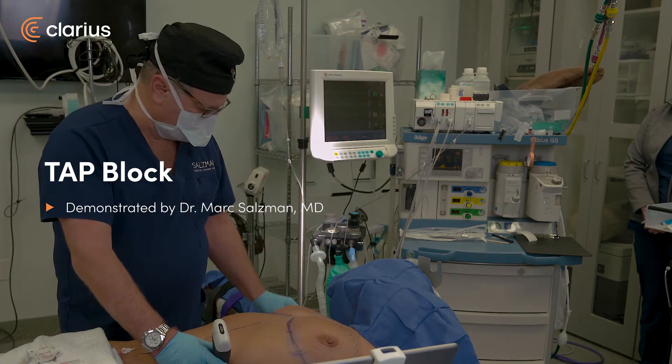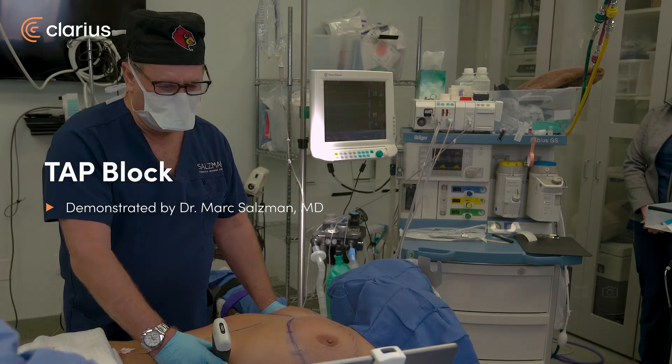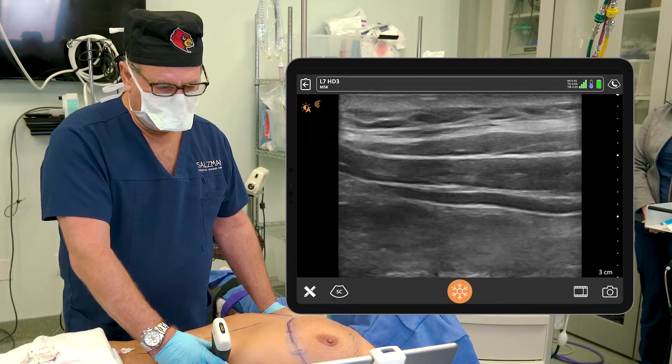We're going to do a TAP block since this patient is having a mommy makeover consisting of breast augmentation with a silicone gel implant and an abdominoplasty.